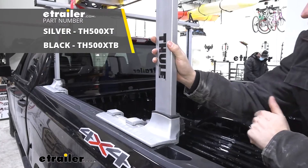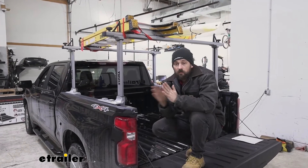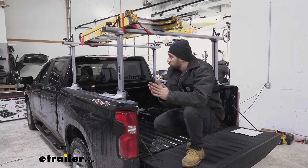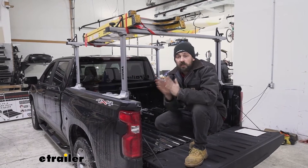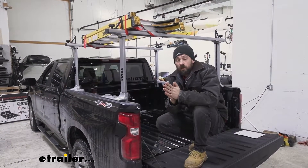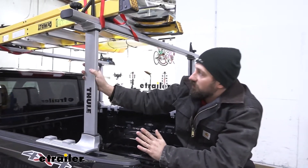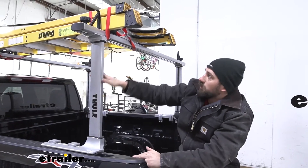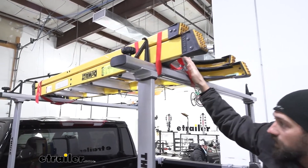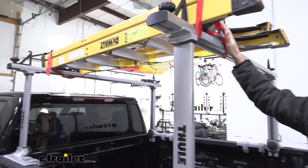The Thule Xsporter ladder rack is going to be an excellent option for our truck. It's going to allow us to do a number of different things — whether we have a ladder that we need to take to the job site, it's a great option especially for longer ladders that don't fit in your truck bed. It's a super versatile rack. Whether we have a ladder longer than our truck bed and we don't want to lean it over the tailgate, or we have sheets of plywood or drywall, we're not going to have any issue at all.